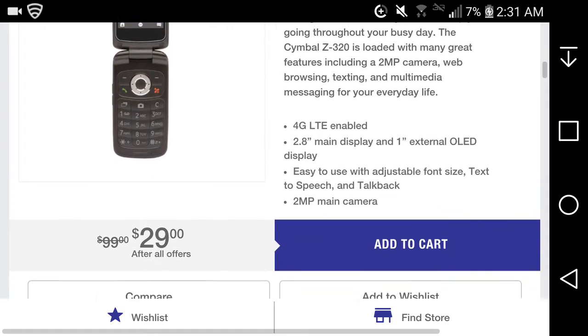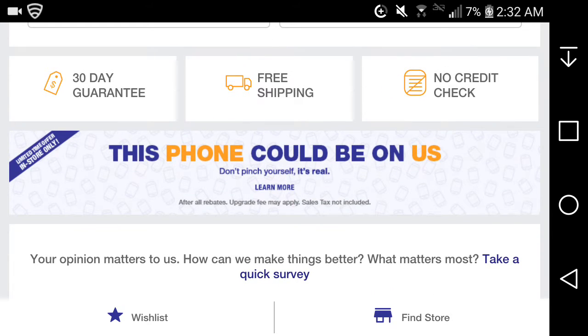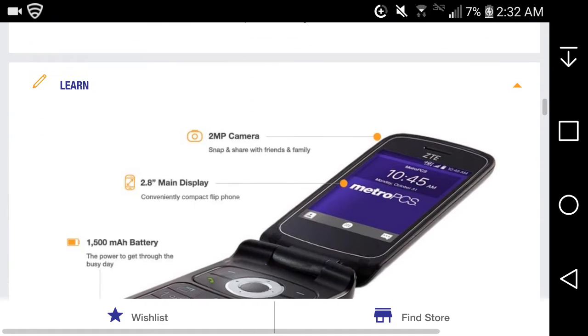From the box: you get a 30-day money-back guarantee and free shipping with no credit check. It says limited time offer, in-store only. After all rebates, upgrade fees may apply. So let's learn more about the ZTE Symbol Z320.